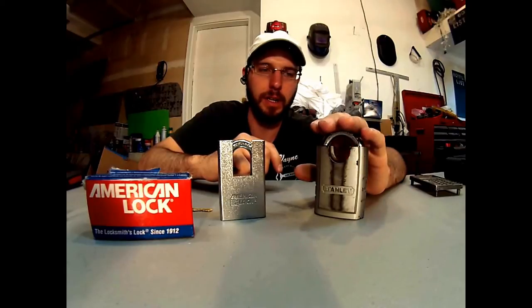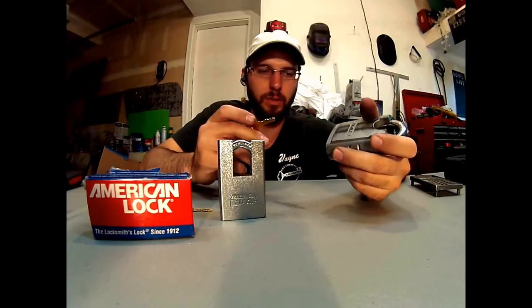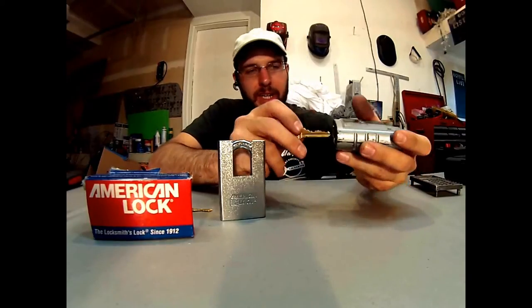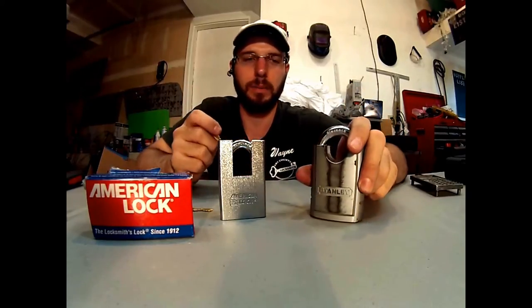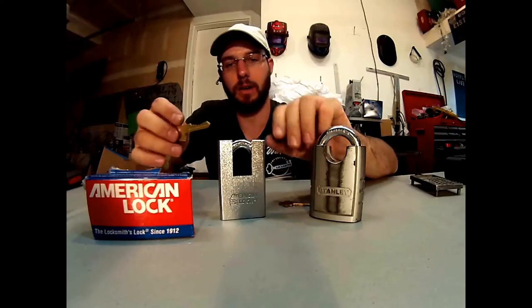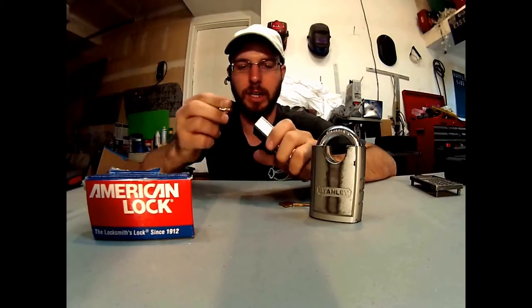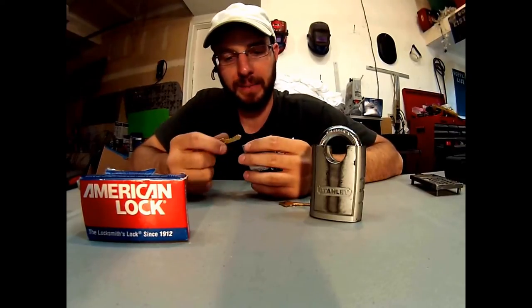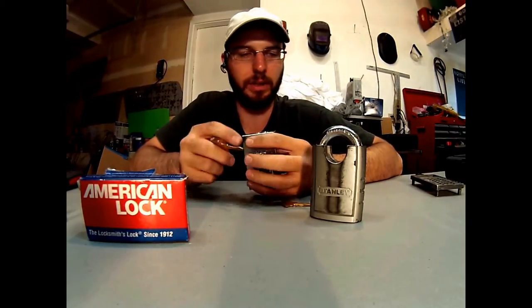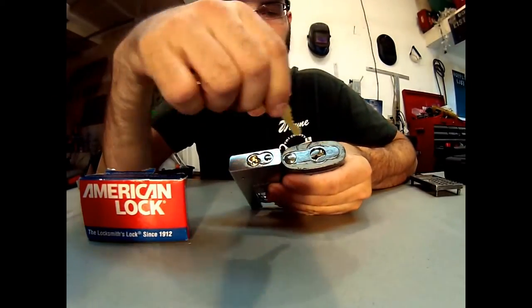This is the 60 millimeter 24/7 Stanley padlock and it has a six pin key. It uses an SC1 or SC4 keyway and it has an anti-drill plate that spins. This unit is 100% re-keyable. This one also has some of the same features — has the shrouded shackle right here, hardened shackle here, and it uses a six pin key as well. It does have the anti-drill plate, however.